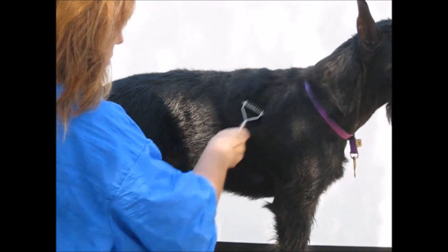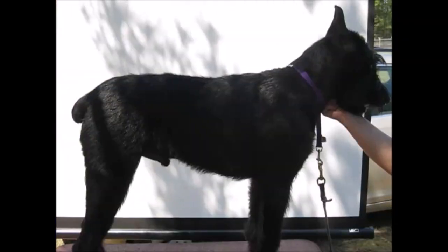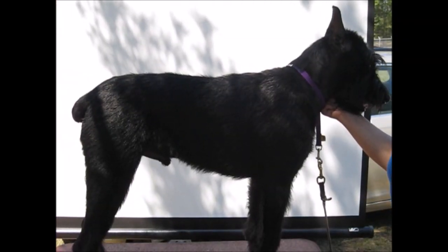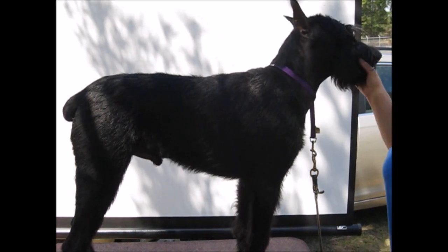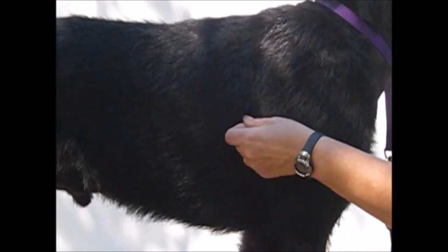Ten minutes of working the coat with a coat king on a hard coat a week will produce something that looks like this. This isn't completely stripped — it still needs some dead coat pulled and that sort of thing. But it's a lot better looking than if you clipper a hard coat. It takes about half an hour to an hour per week on a soft coat to maintain the coat as well.